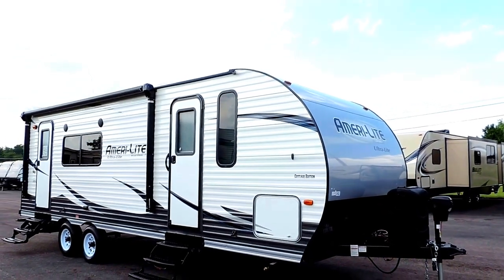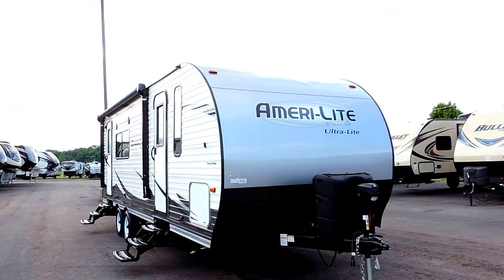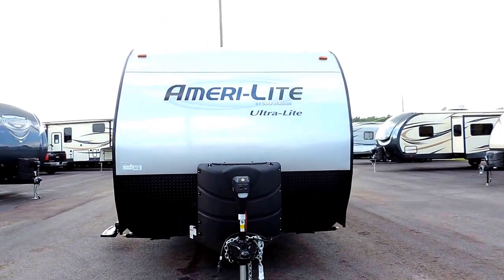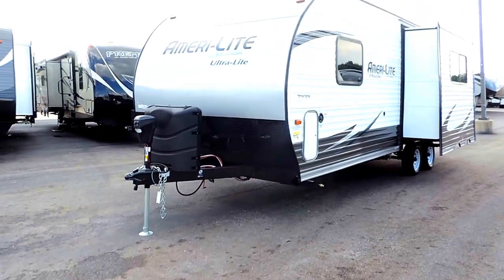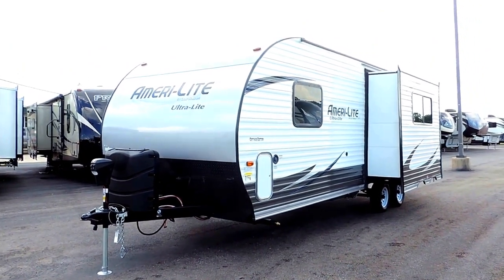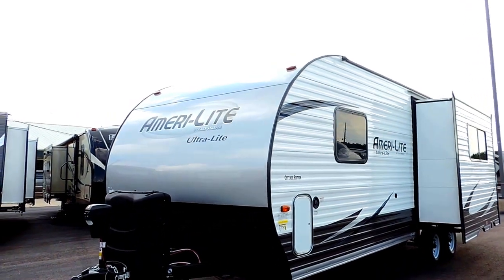Welcome to Zoomers RV. Today we just got in one of our brand new Golfstream Amerolites. This is a model 238RK — a rear kitchen with one slide, 27 feet long, only weighs 4,830 pounds dry and it can carry up to another 2,800 pounds. So you can load this thing to the max and it's still under 7,000 pounds.